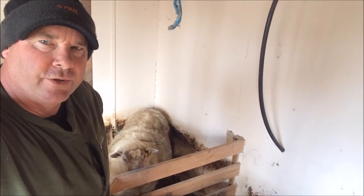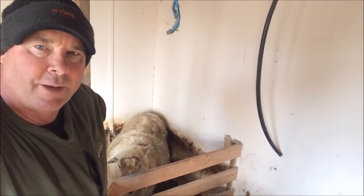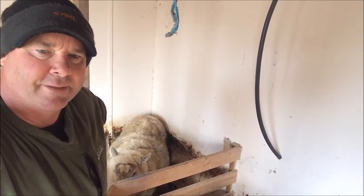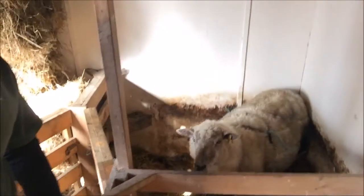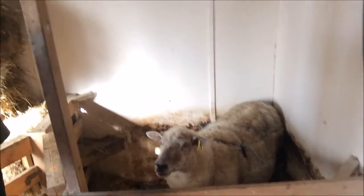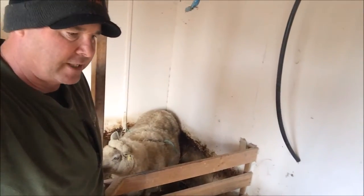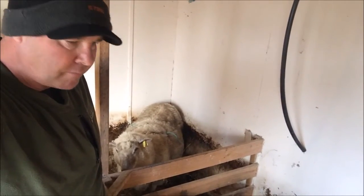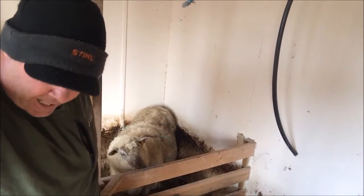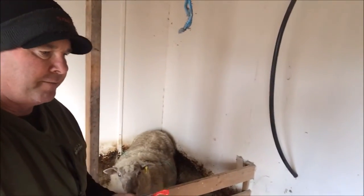One of our older ewes, one of the Suffolk ewes, has a prolapsed uterus and a prolapsed rectum both at the same time. She's very heavy — if you just have a quick look down there you'll see how heavy she is. We can't leave her with a prolapsed uterus or prolapsed rectum because both are dangerous and uncomfortable for her well-being. So we've brought her into the pens.